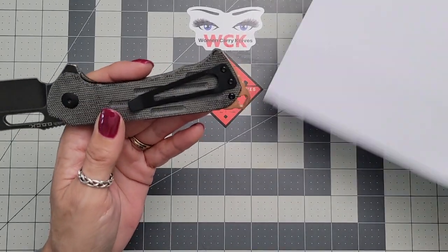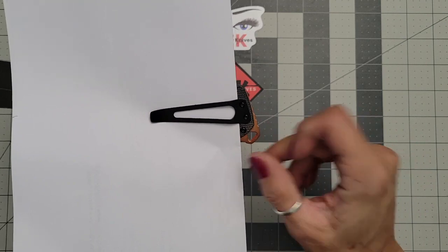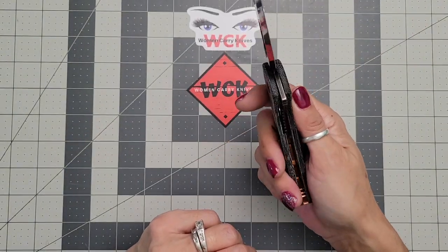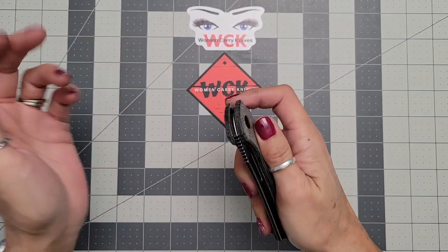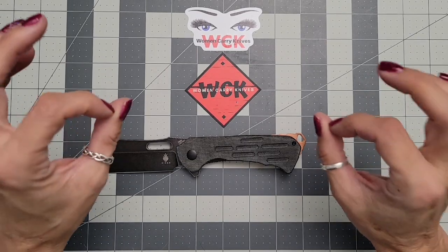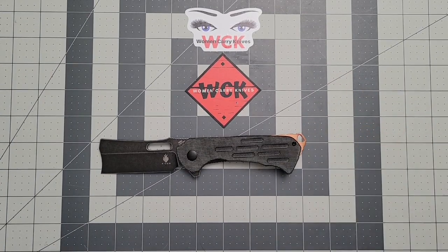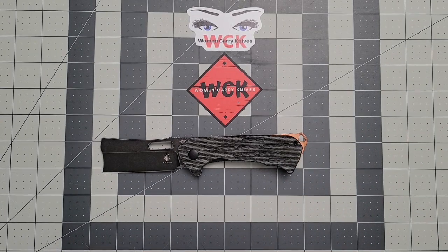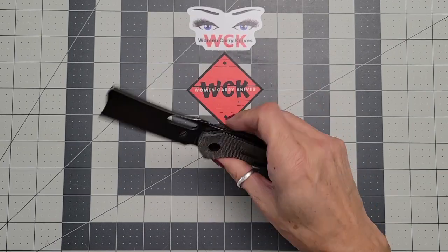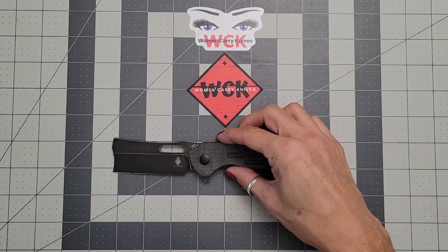It is not a deep carry, so with your back spacer and lanyard area you're going to have a bit sticking out of your pocket. If you're okay with that, great — I would actually be okay with it because this thing rides in your pocket so comfortably. I was really surprised because when I first saw it I thought it was way too big and bulky, but once I got it in hand I didn't feel that way. Don't knock a knife until you can actually get it in hand — you may not like the looks, but once you pick it up and play with it, it may completely blow your perspective away.